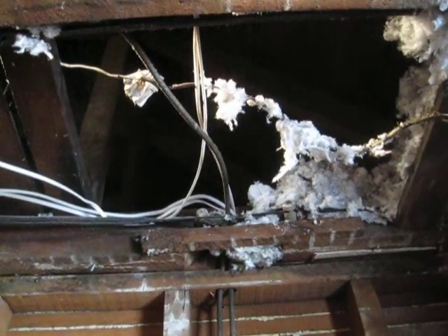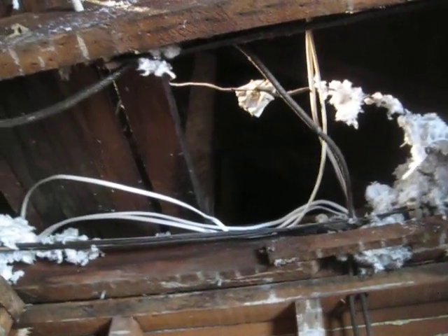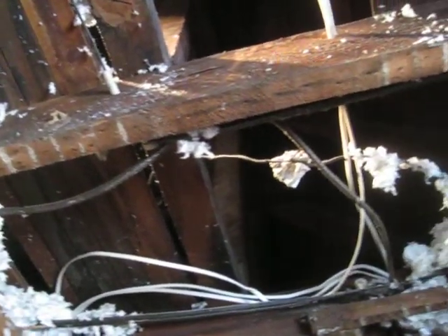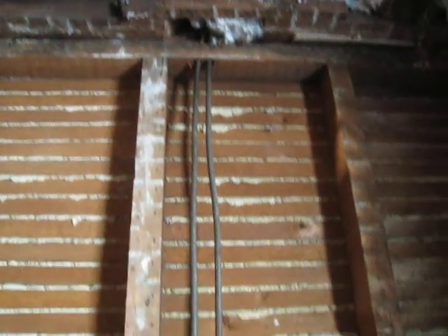I'm looking at a mix of modern NMB cable, a white plastic sheath, and old knob and tube wiring that was running across the attic to serve this third floor. We've got a bathroom with walls and ceiling open.